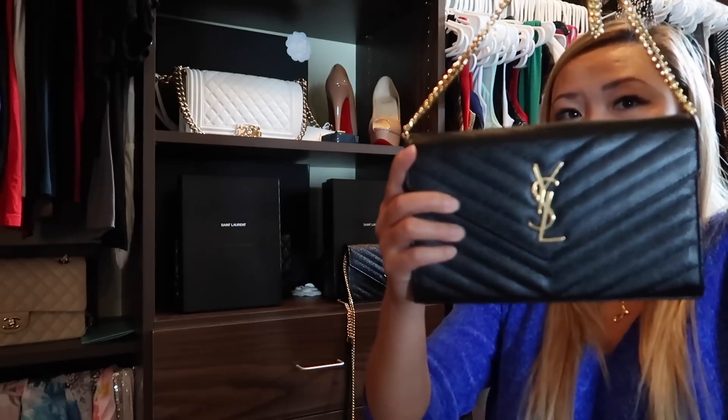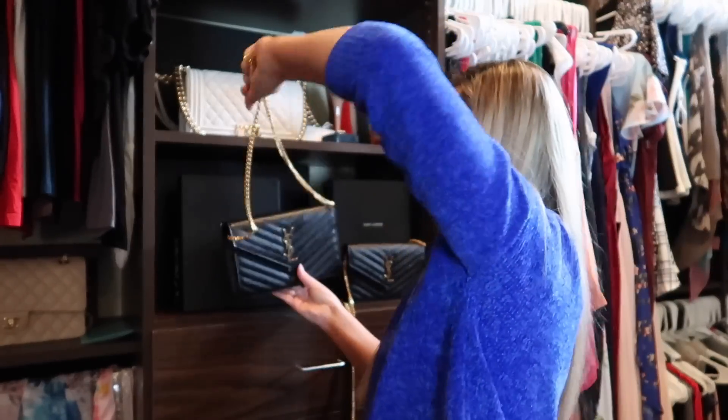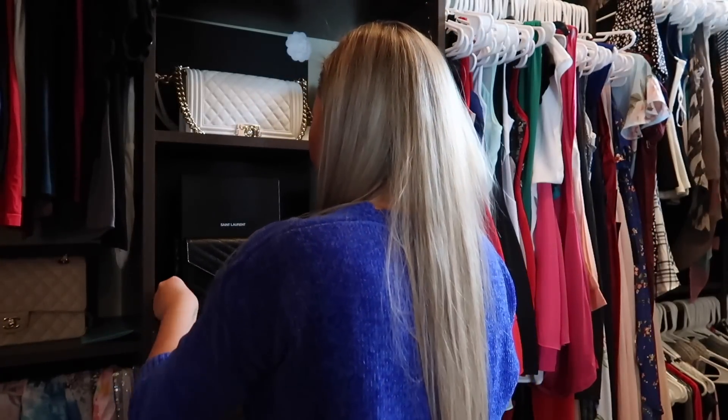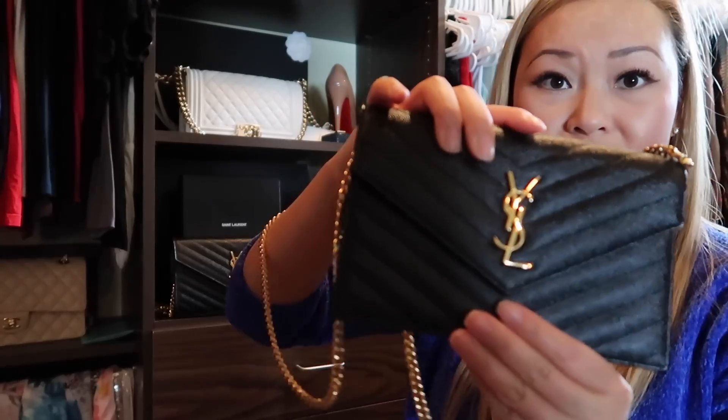So here's the wallet on chain — the standard size monogram with gold hardware. Another main difference is the chain on this one is all gold, it's very beautiful and very heavy and just looks really nice. Whereas on this one I'm going to show you now — and we'll do some side-by-sides after that — here's the same bag in the smaller size.